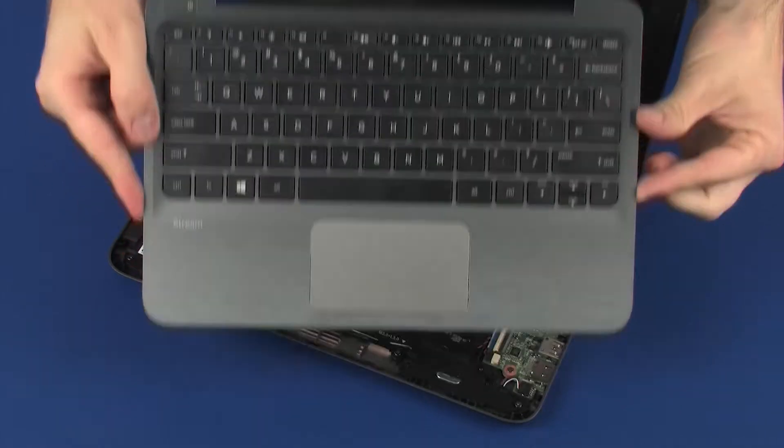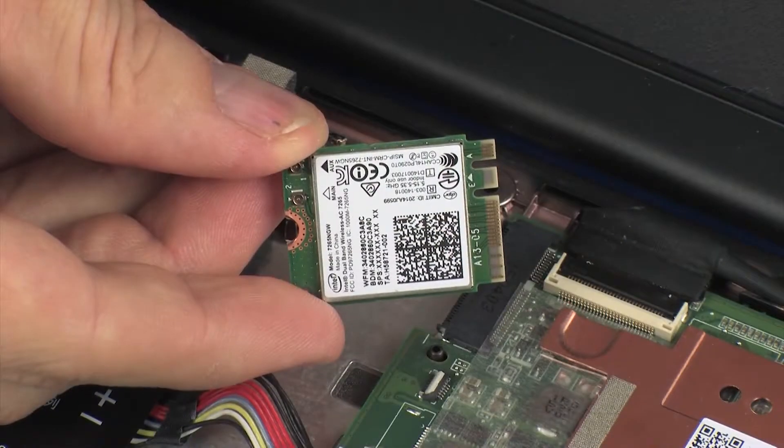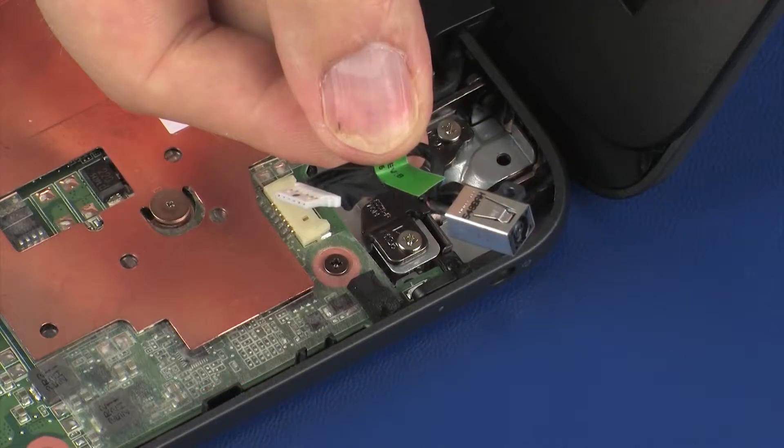Before you begin, remove the top cover, wireless module, and power connector cable.